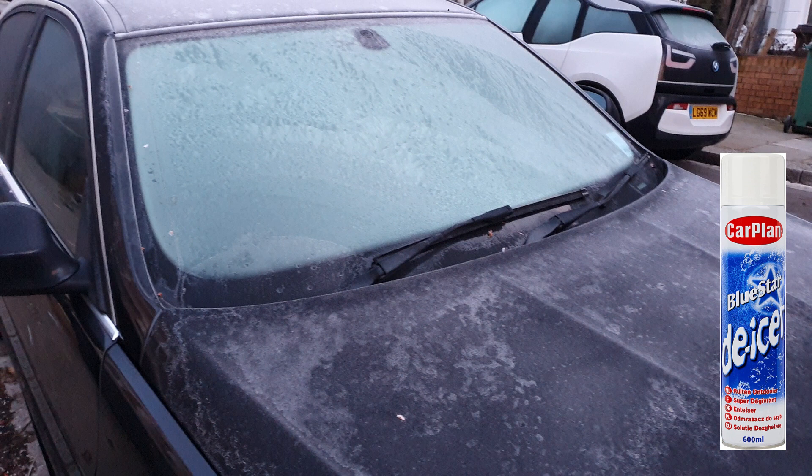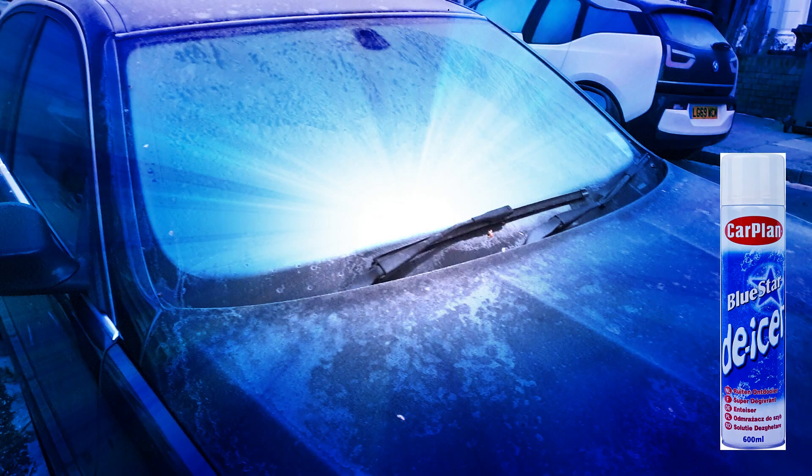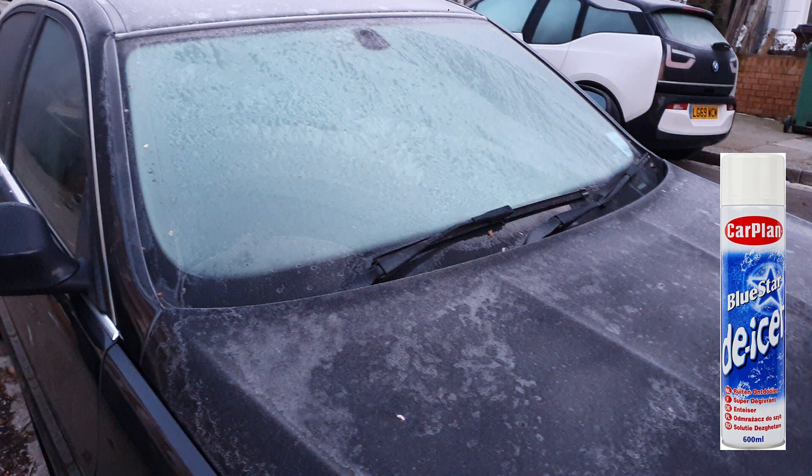What I wouldn't recommend is using cold or hot water on the windscreen — you'll end up with a cracked windscreen, which is going to cost you more, and obviously you're going to have the hardship of not being able to use your car or go out.